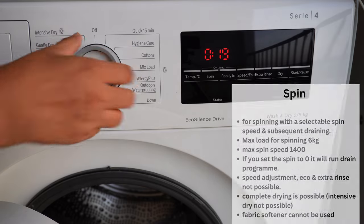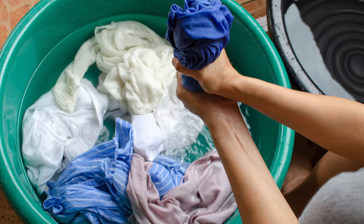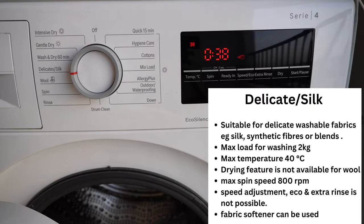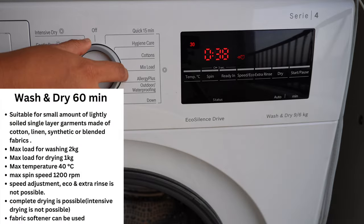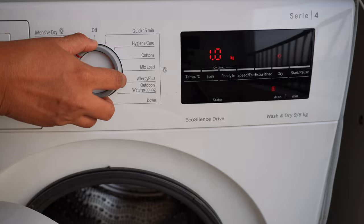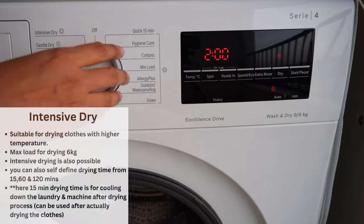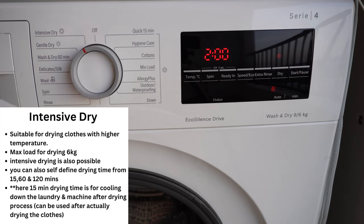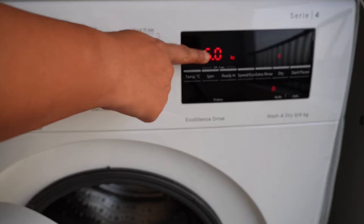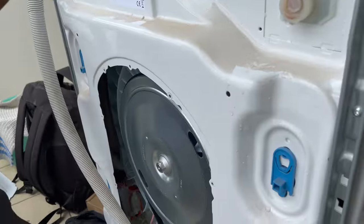The Rinse program subsequently runs a spin cycle. Using Spin, you can just spin and dry. On the Wool program you can wash woolen clothes as well as clothes requiring hand wash. Next is Delicate and Silk fabrics. The Wash and Dry 60-minute feature is for lightly soiled single-layer garments. Gentle Dry is for drying at lower temperature, while Intensive Dry is for higher temperature — and at this program you can also utilize the dryer at full capacity.